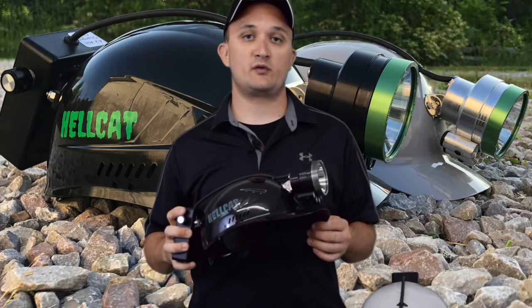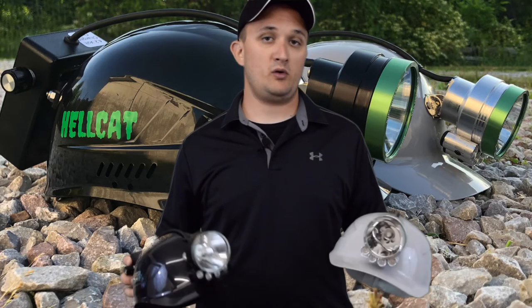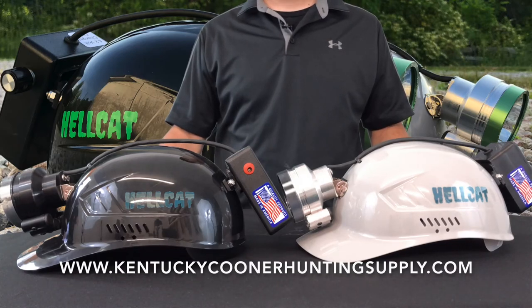The price on the Pro model is $325 and the Silver Edition is $295. Both proudly made in the USA. If you would like to purchase a Superior Hellcat, go on over to KentuckyCoonerHuntandSupply.com or you can call 606-571-2889.